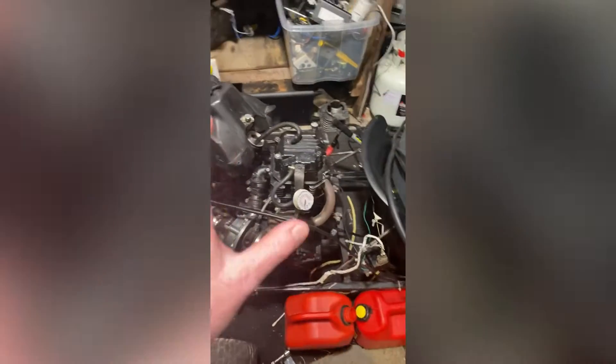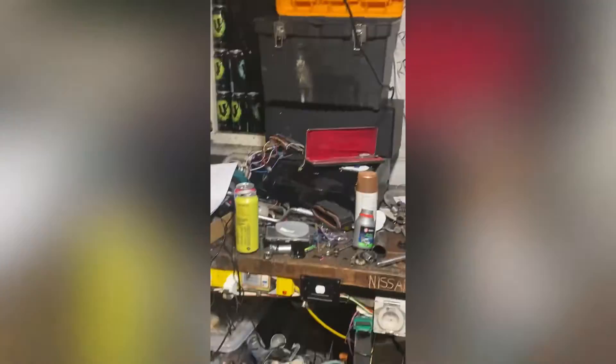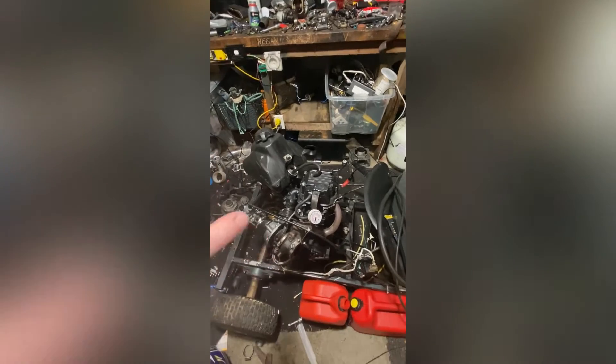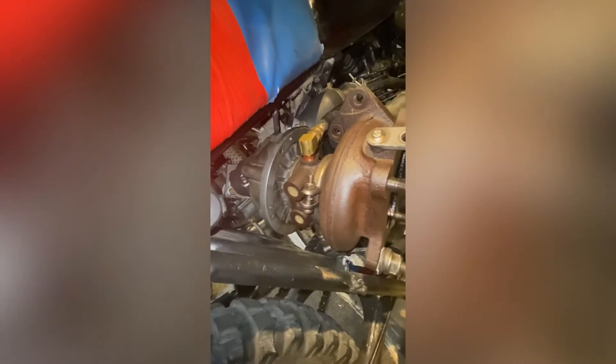We've got a few more turbos to play with, and I've got my ECU pretty much ready, a fuel pump, throttle body, and everything else coming for that. On the next one, we've got a top end kit, a new turbo, and a new carb coming as well, so that will be fun.